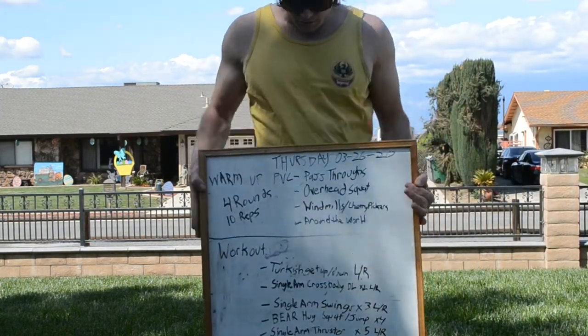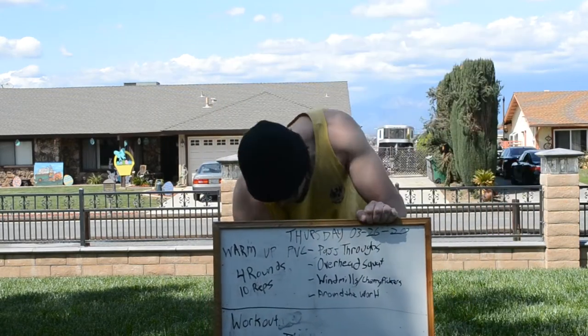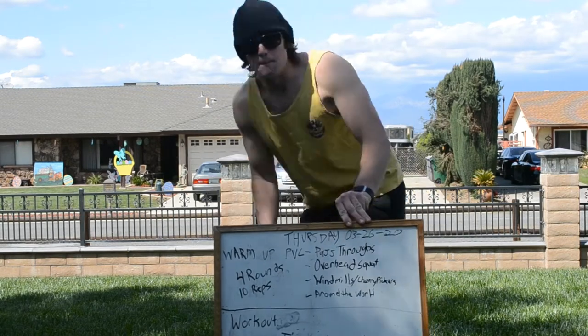Today's workout is going to require two things: a water bottle and a PVC pipe or broomstick.